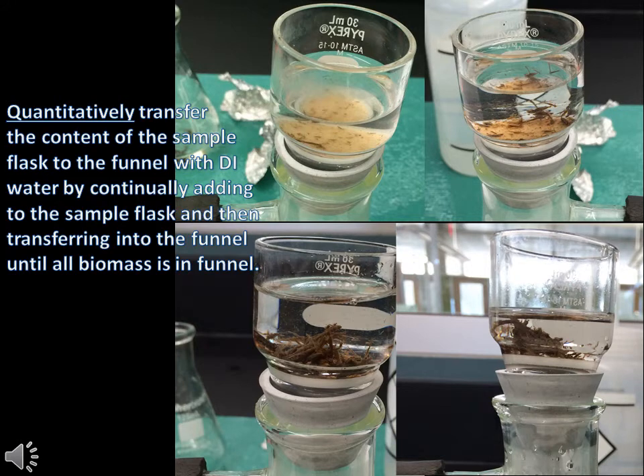Make sure to swirl the flask to resuspend the biomass before you filter it. Quantitatively transfer the contents of the sample flask to the Buchner funnel with DI water by continually washing until all the biomass has gone through the funnel.